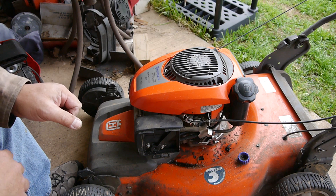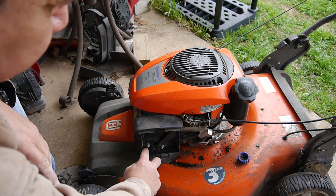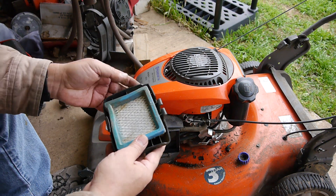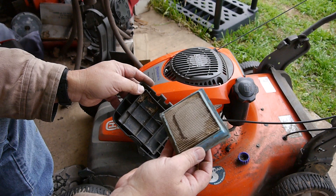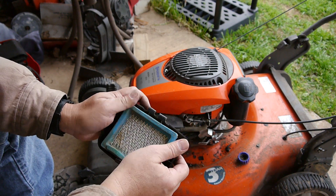It sounds like it's running really good and strong. And this filter — it looks good, but there is a crack on the end here, so we'll be replacing that.